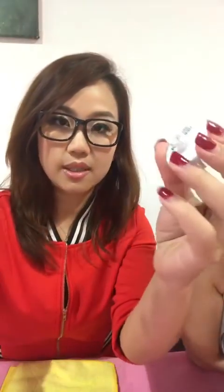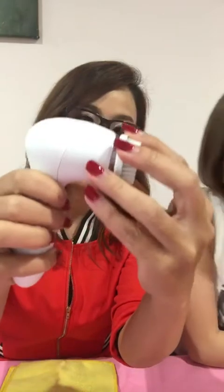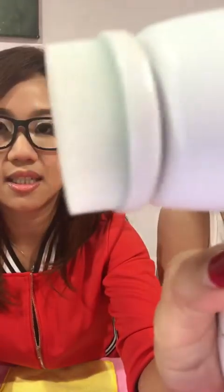It comes with two brush heads. I'm going to take an old one because I want to do some demonstration. Turn on, to speed. Slower is 220 cycles a minute, fast is 440 cycles a minute.